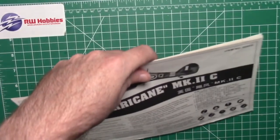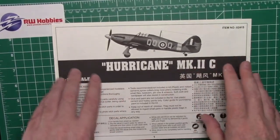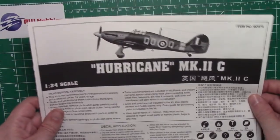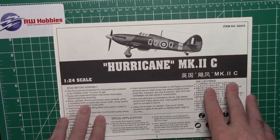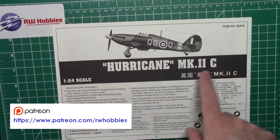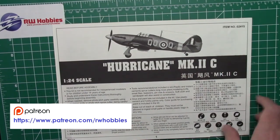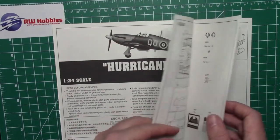We've got the colour call-outs, decals, and the instruction sheet. I do love Trumpeter kits, especially in 1/32 scale — you've seen build videos on my channel. They're not overly complicated, go together pretty well, no fuss. Full disclosure, I'm going to build this on my channel. It will go up on my Patreon as an early release — check the link below. It will be a full build series, then go up on YouTube in about six months to a year.